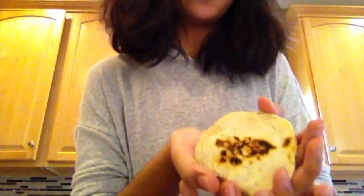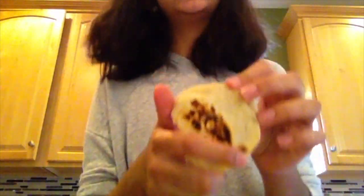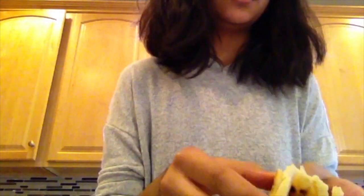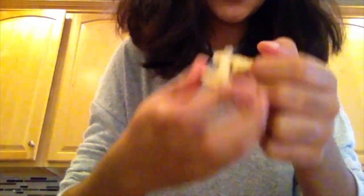So this is the final product — this is the fire cake. It doesn't look as bad as I expected, I think because I cooked it on the pan, not over the fire like the soldiers would. When I break it open, it looks really dense and just not really appetizing. It looks kind of gray.